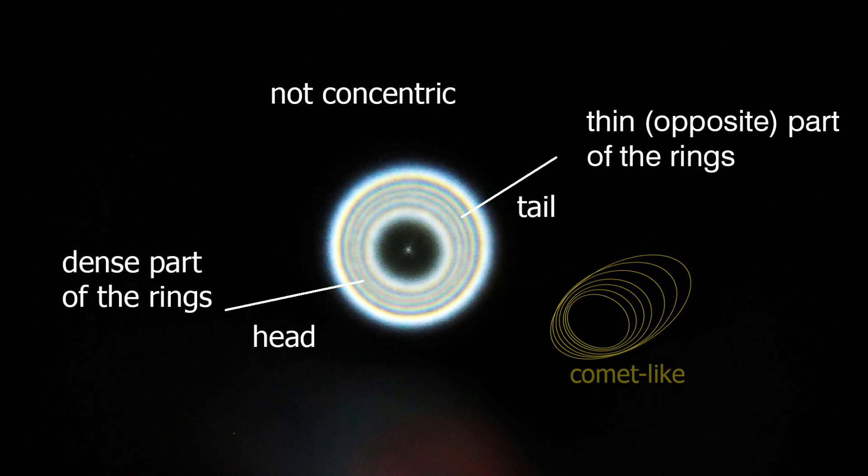If the collimation of the telescope is not perfect, the out-of-focus diffraction rings will look like a comet. The dense part of the rings may be called the head, and the opposite part may be called the tail.